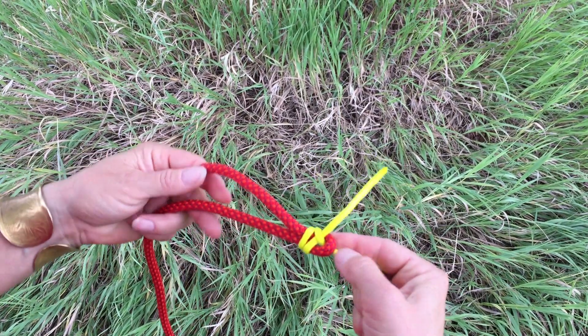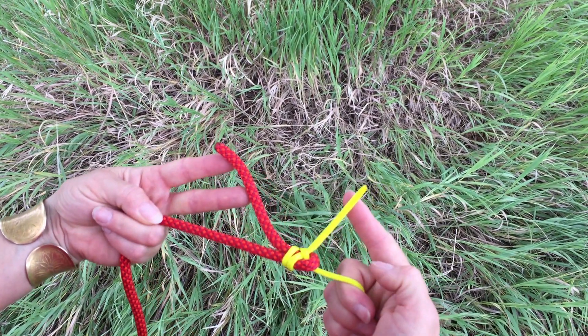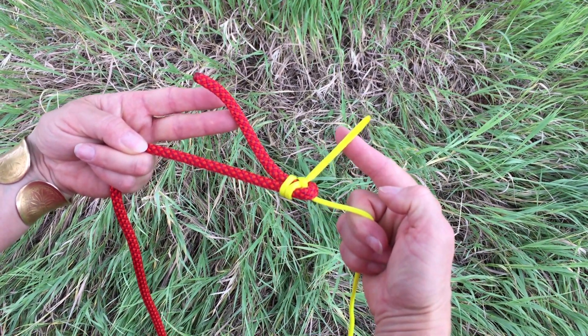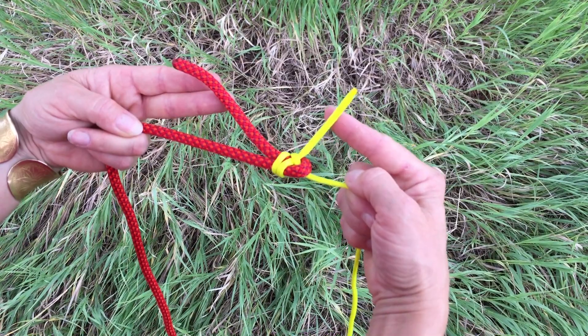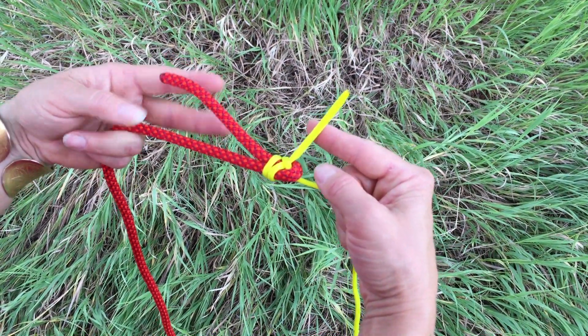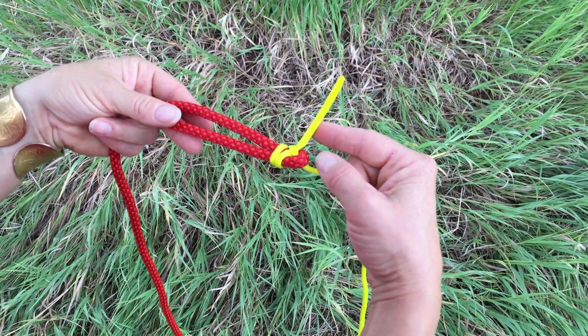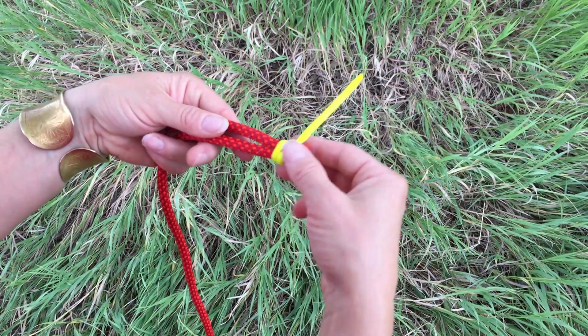A properly dressed sheet bend — you'll notice both of the tails of each rope are on the same side of the knot. They're both coming out the top in this example. If they are not, you did not do it correctly and need to make sure that you have the bite, the tail of the bite on the side away from you, and that you wrap away from you as you tie with the thinner diameter rope.